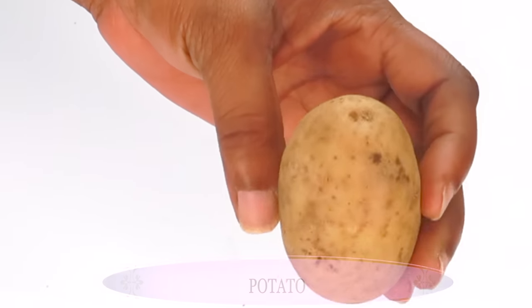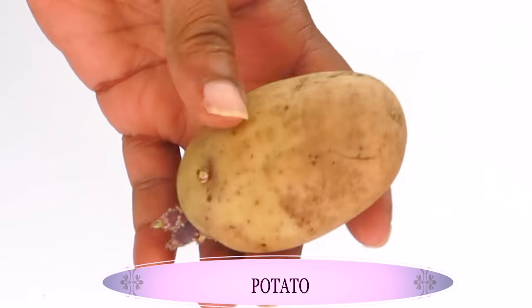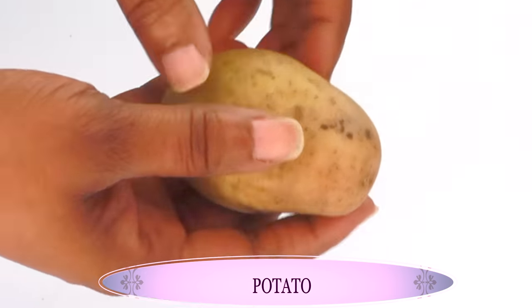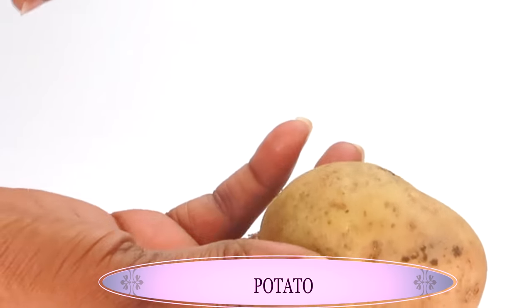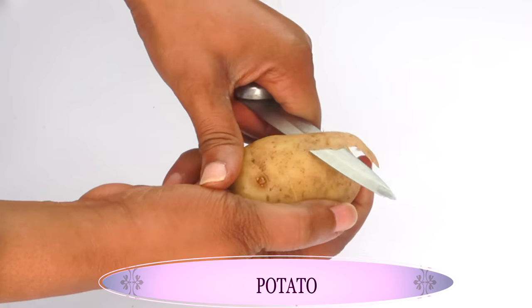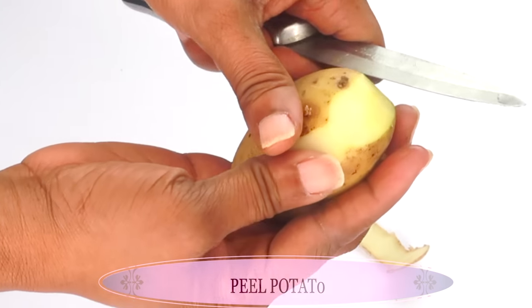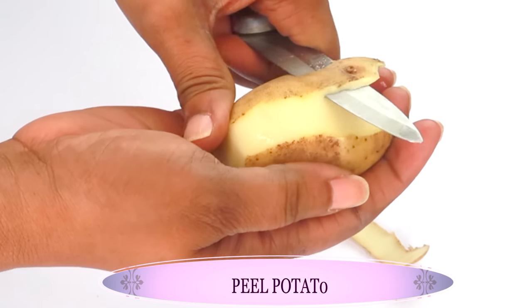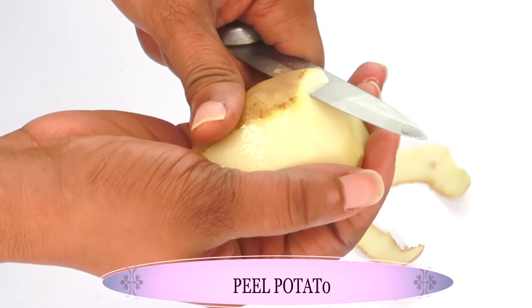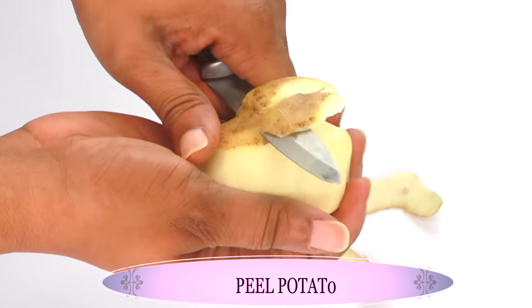To make our spot remover remedy we're going to be using a potato — this is a medium potato. We need to peel, chop, and then blend it. The potato contains an ingredient known as caracolase, which when activated will help clear the skin of hyperpigmentation, any form of dark spots, old scars, and acne scars.